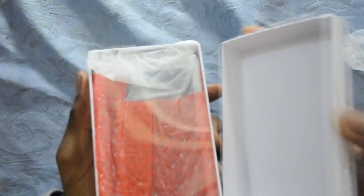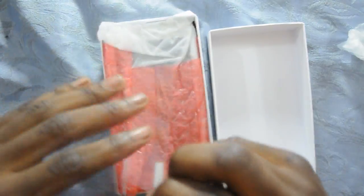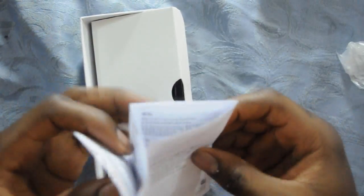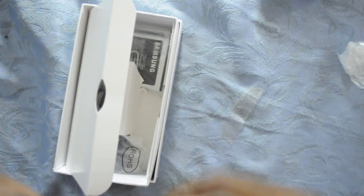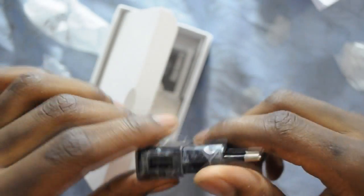So now let's open the box and see what's in it. There's a screen protector, the phone — I'll put that aside for now — a manual instruction in Chinese, and the data cable.